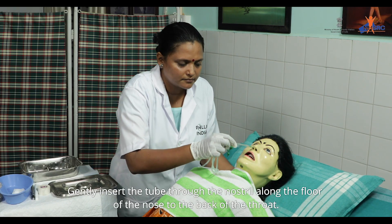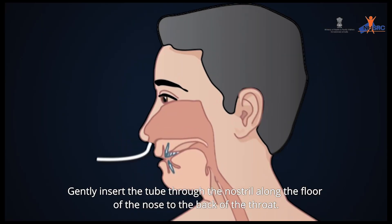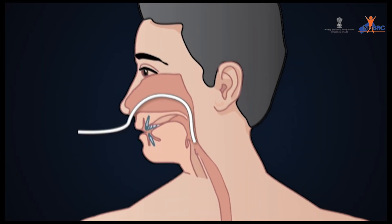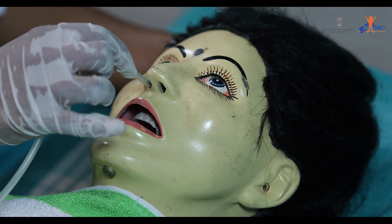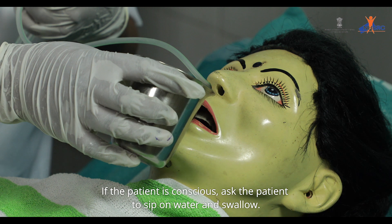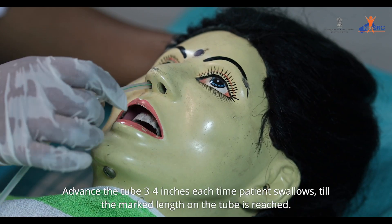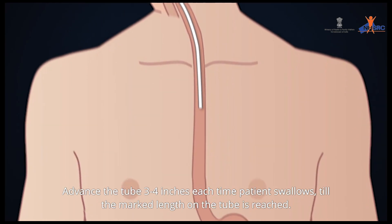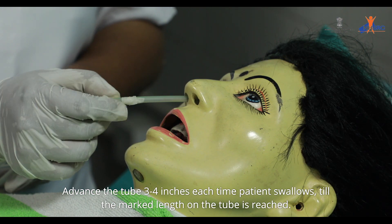Gently insert the tube through the nostril along the floor of the nose to the back of the throat. Keep the patient's head slightly flexed. If the patient is conscious, ask them to sip water and swallow. Advance the tube 3 to 4 inches each time the patient swallows, until the marked length on the tube is reached.